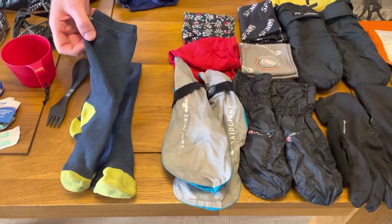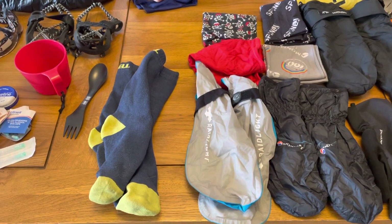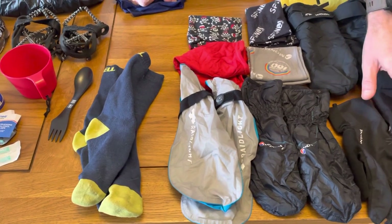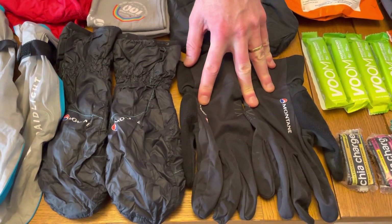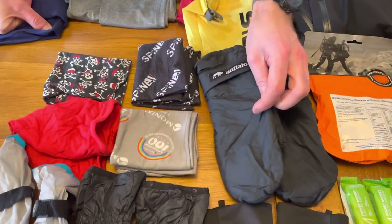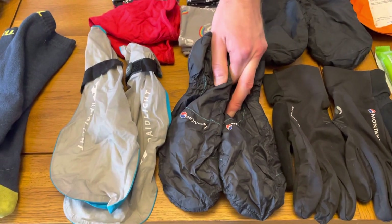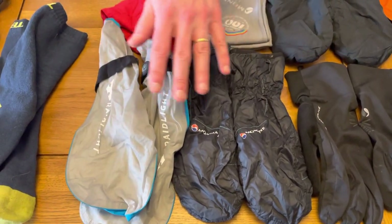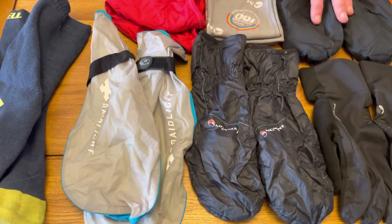Spare socks, which are waterproof socks because that's what I'll be wearing — I have lots of different sizes and shapes of waterproof socks. The gloves I'll be wearing the most are the Montaigne Via Windproof gloves — my real go-to everyday gloves. As it gets colder, the Buffalo mitts, which keep your hands warm even if they get wet. And a pair of Montaigne Prism mitts, which are really warm, more for backup. Also waterproof over-mitts. In my drop bag I have a lot of spares of all these.